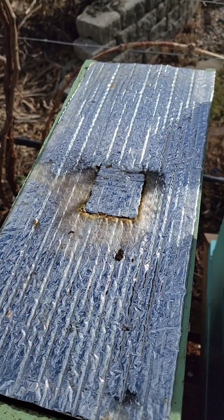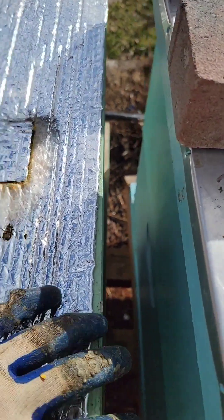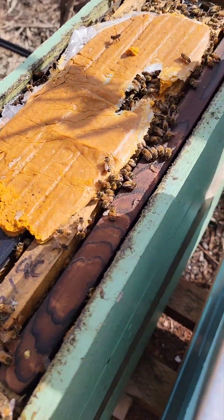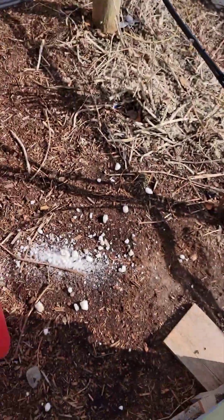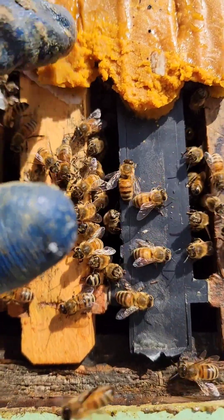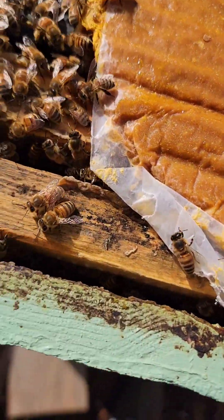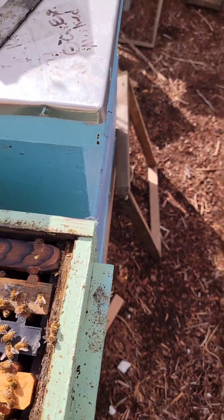All right, these all got about a pound of rocket fuel in them — pollen patties with rocket fuel — and they are still working on theirs. That's looking pretty good. I don't see the queen. That pollen patty was put on three weeks ago and it's still very soft and moist.